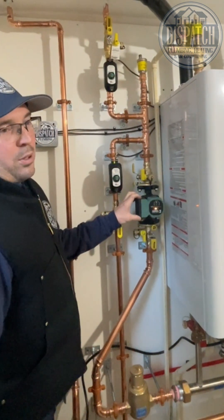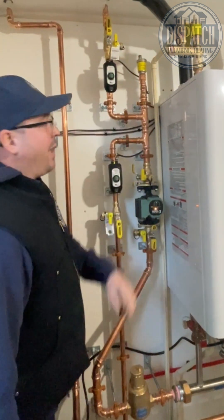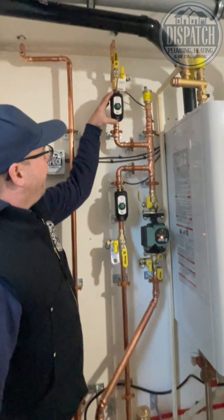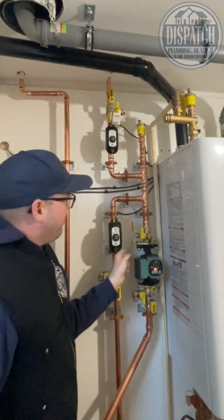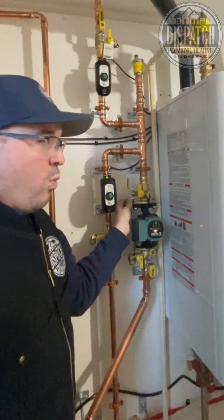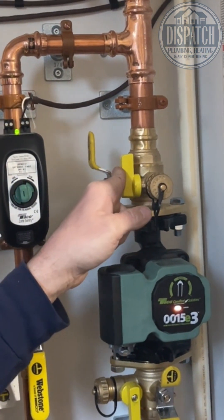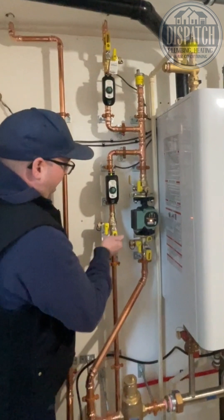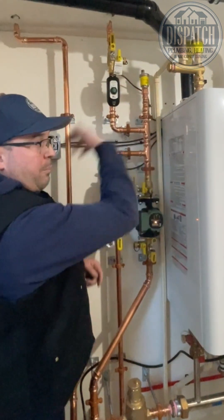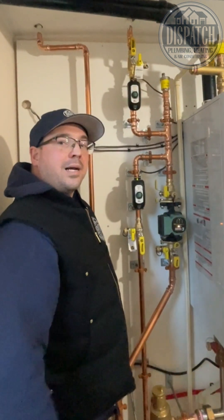This has got the auto purge feature on — if you've got an airlock in the zone, it'll help blow that out of there. We've got the other zone valve here; it's a two-zone system. We've got the auto air vent up on the top, and then we've got the Webstone isolation flanges with the drain valve on them for bleeding the air out of the system. We get the water going through, we get a little bit of air in the system, we do the little shuttie, we do the little open, we do the little purge, we get the air out of there, and then we get her purring like a kitten baby.